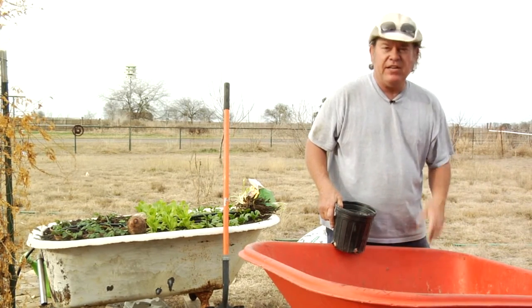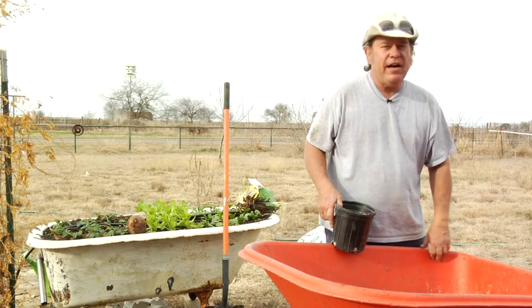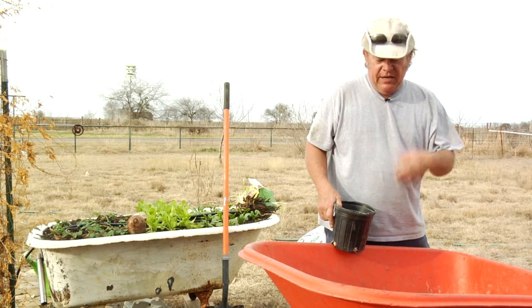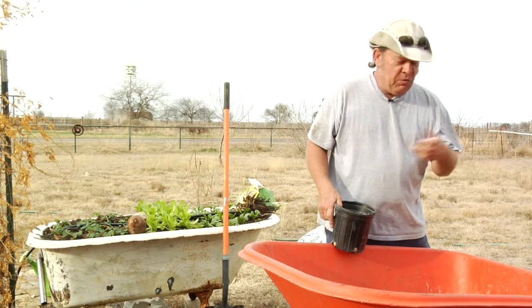This is some triple 13 fertilizer, which means it's got 13% nitrogen, 13% phosphorus, 13% potash, along with all the micronutrients — iron, zinc, and all that other stuff — to give the plant a shotgun approach to what it needs.